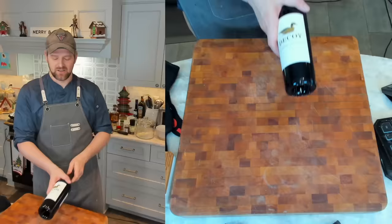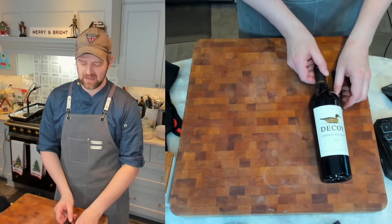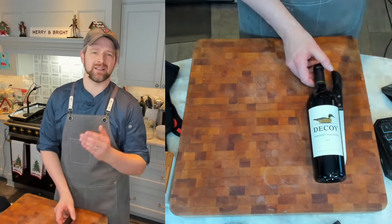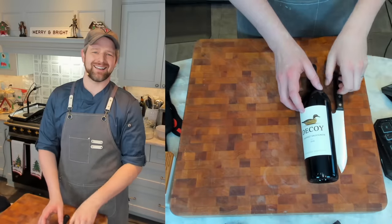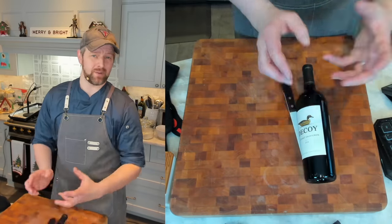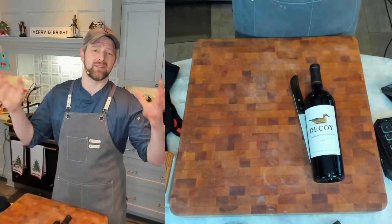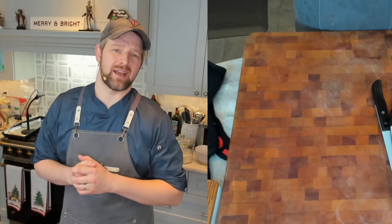First things first, let's gather our ingredients. You need a bottle of red wine or two — you can scale this recipe easily. I have something big and bold here, a Cabernet Sauvignon. It's got a lot more kind of beef and flavor to it than like a Pinot or whatnot. It doesn't have to be fancy, expensive, or even bottled — it can be boxed. It doesn't matter. You are going to make it taste good with your add-ins.